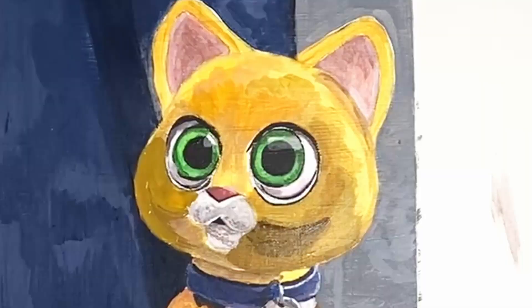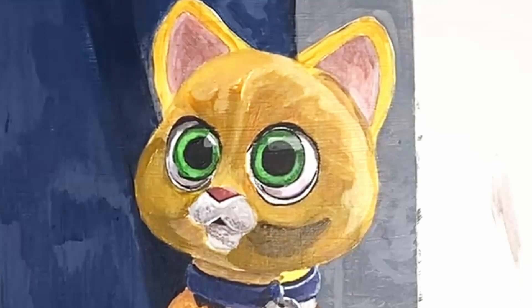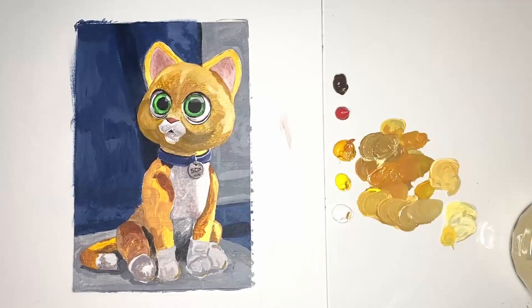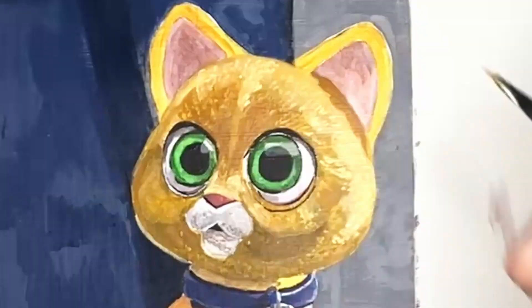Once I was happy that I'd colored in all the spaces of this piece of paper, it was time to start my palette afresh. For this next phase of the painting I decided to work on the details, and the details are really what ties a painting together. As I looked closely at the reference photo I was painting Socks from, I noticed he had a very slight fur texture, so I went in with a fine detail brush just to emphasize those little fur strands.